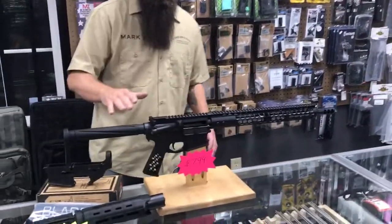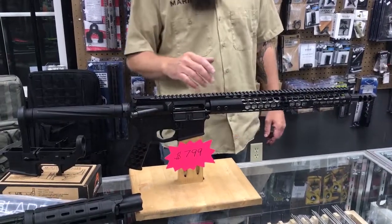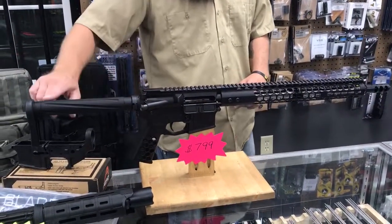We do have some real nice ARs in stock. This one's set up with a 16-inch stainless barrel on the honeycomb handguard with the aluminum grips and the spiral fluted buttstock.